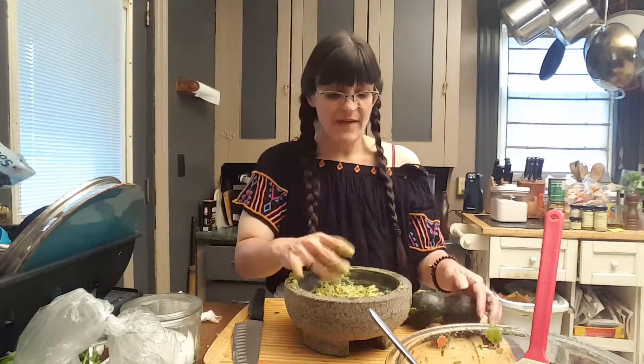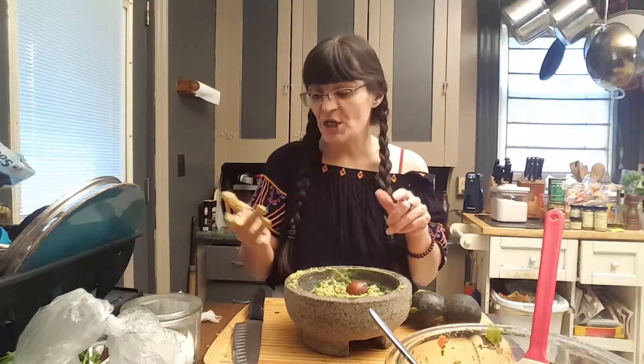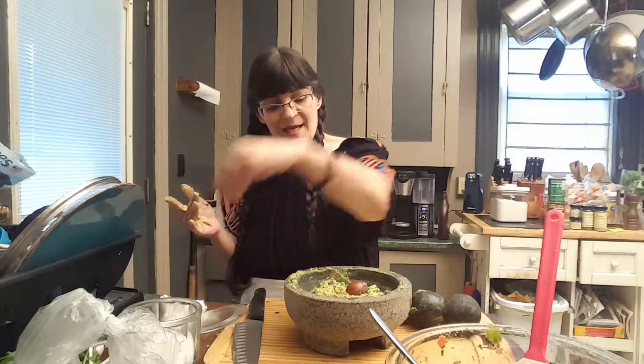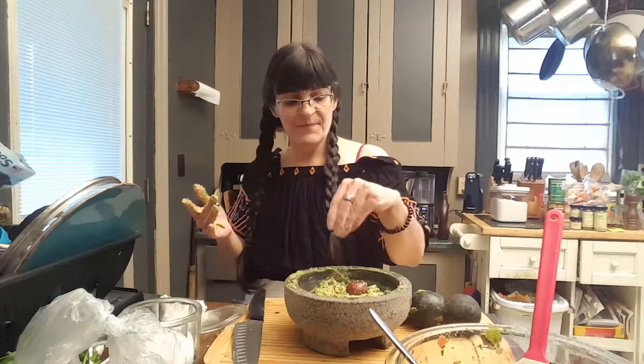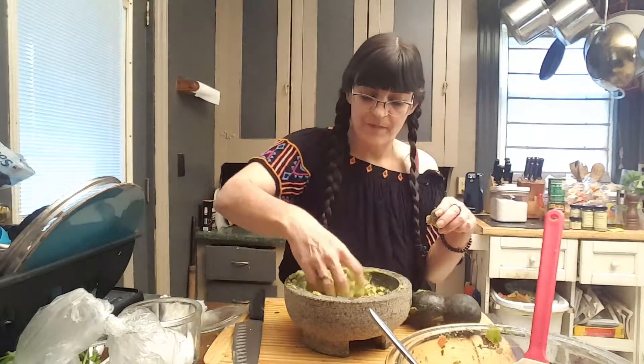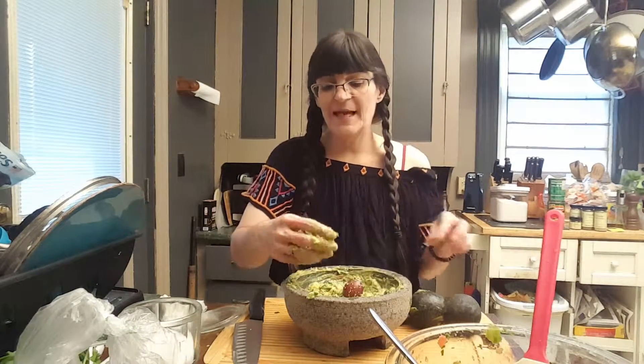Now, to top off our guacamole, we're going to go ahead and put this nut right there in the center of it. Almost perfect — it needs a tiny bit of salt. So let me go ahead and take the clean hand and give that a little bit of love. We're going to pull the nut and stir it back up again with my hand, making sure all of those avocado bits are blended. Put the nut back in.